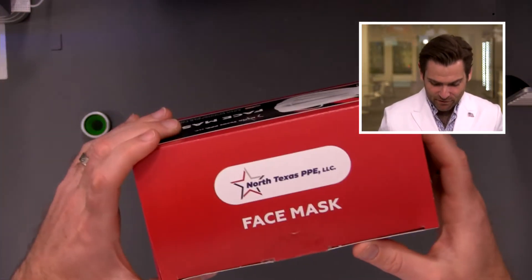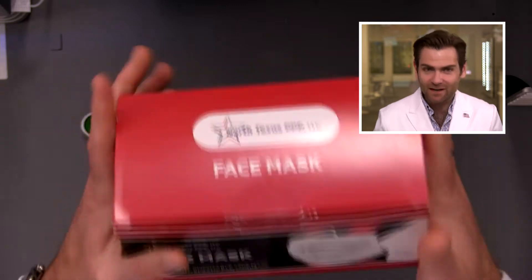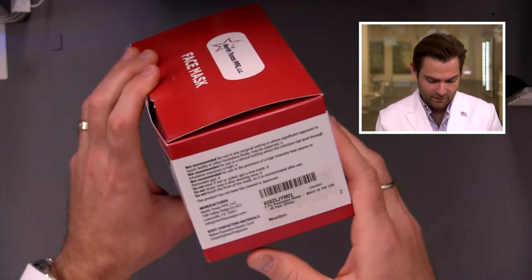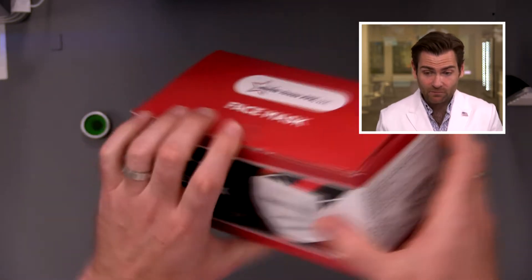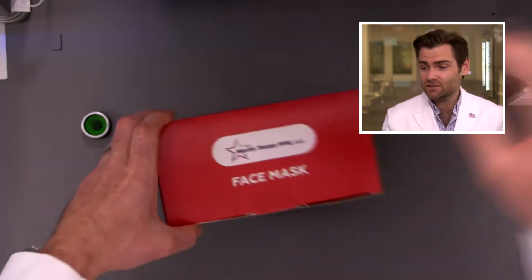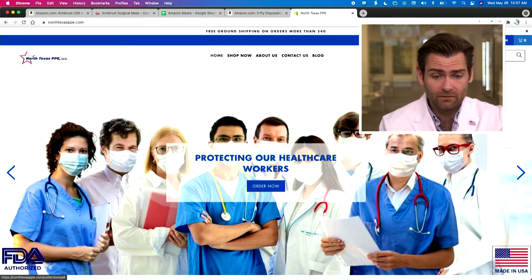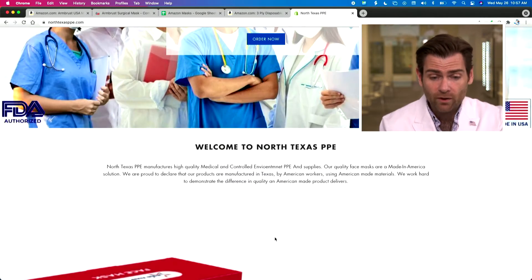North Texas PPE — let's take a look at the box. This is a pretty good product. It's not a soft-touch box, but you can tell they did some work here to make a nice box. I'm not seeing any claims on the box. Josh, do you see any claims in the listing? No claims. Check out their website at NorthTexasPPE.com.